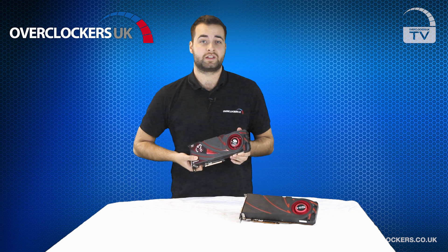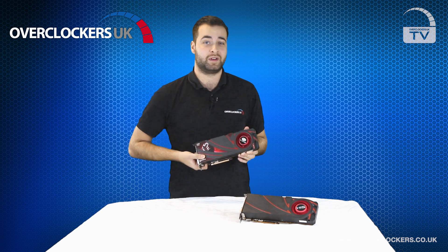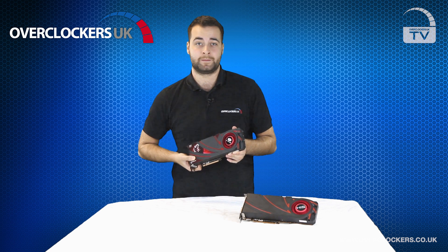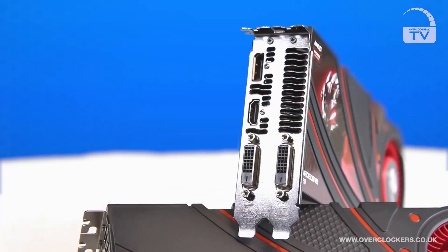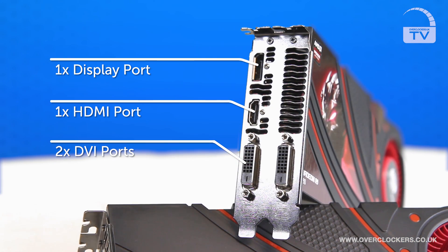Both graphics cards are full length 275mm graphics cards which take up two PCI slots. On the exterior of the cards you can see they both have two DVI ports, a HDMI and a DisplayPort.